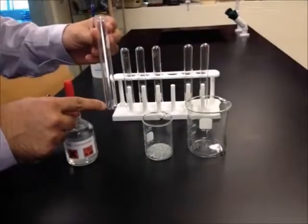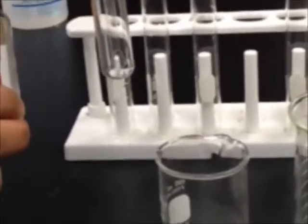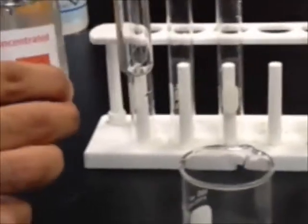Here we have some chips of magnesium. I'm going to add some concentrated acid to see the reaction between HCl and magnesium.